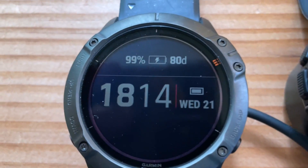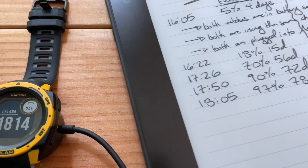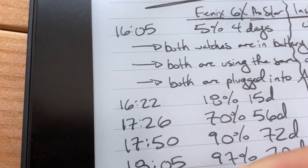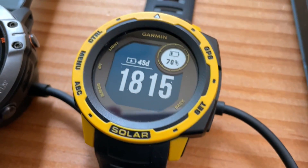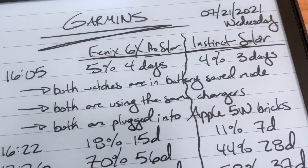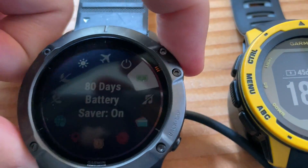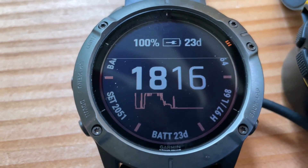We're almost done with this test. 99% for the Fenix, 69 for the Instinct. I've been tracking everything on this Kobo Ellipsa. We started the charging test at 16:05, it's now 18:05 — more than two full hours. And it just hit 100%. Now we can document this for posterity. 100 percent, 80 days. Meanwhile the Instinct, which is a smaller battery and was only one percent less charge, is taking forever and I don't know why. Taking it out of battery saver mode — it was 80 days, boom, 23 days. And that's without Pulse Ox. Still, 23 days is good.